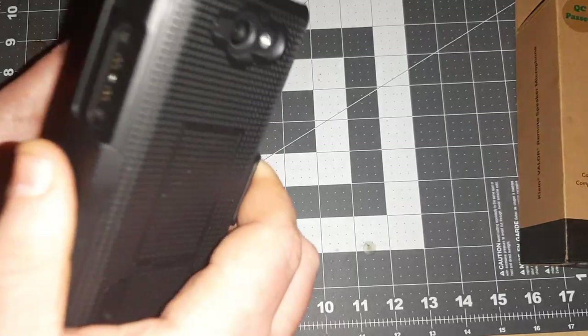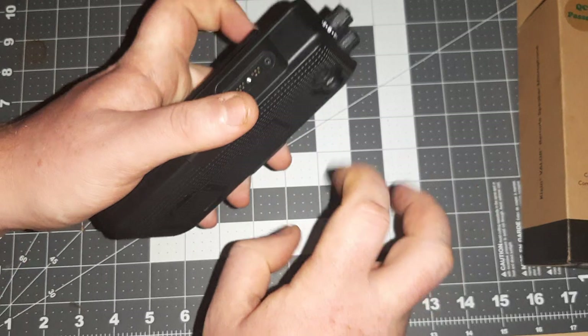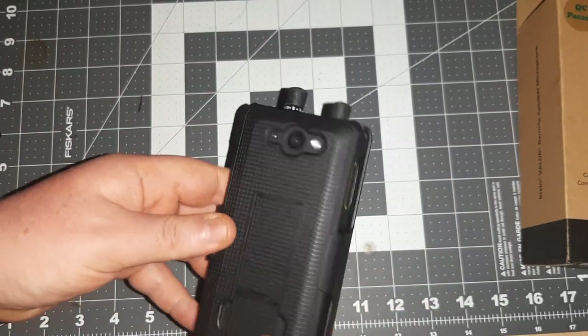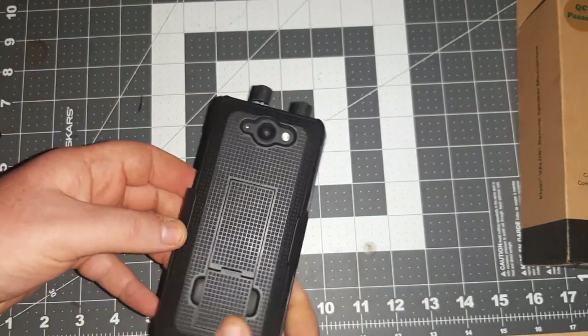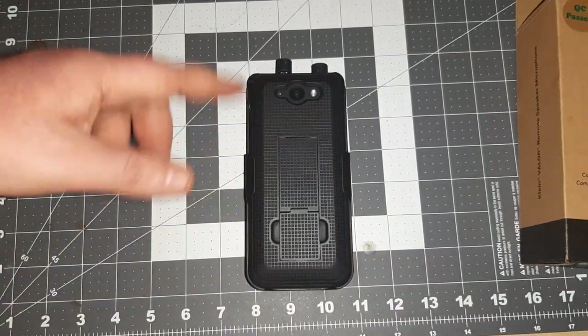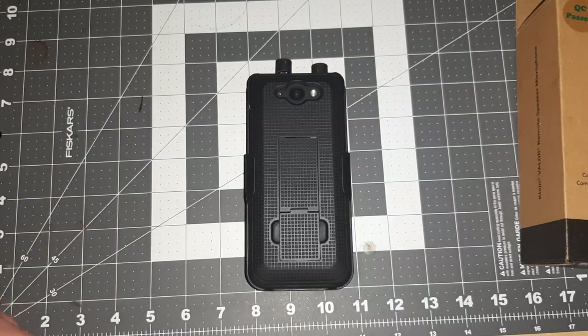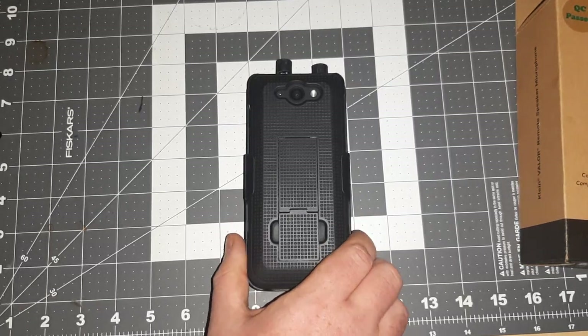I would take this for a Zello push-to-talk radio over anything coming out of China. If I would have had that problem with one of the other overseas manufacturers, I don't know if I would have ever got it to work the way I wanted to. You can just put your SIM card in and it'll work, but that's a chance you're taking — but that's another story for another day.